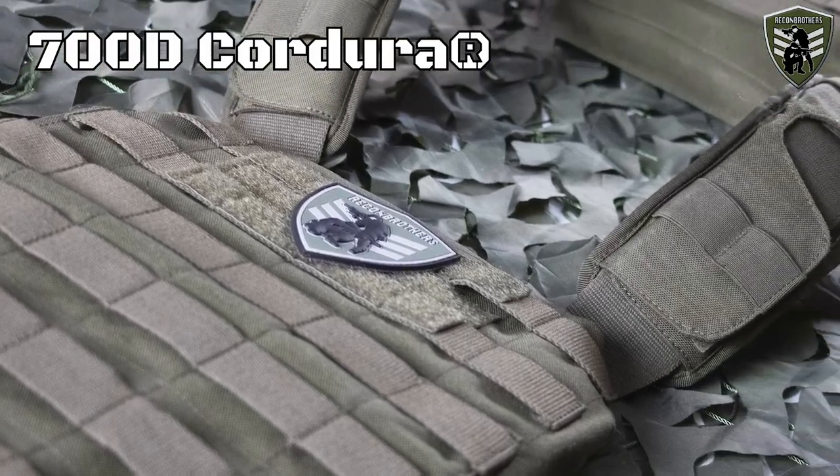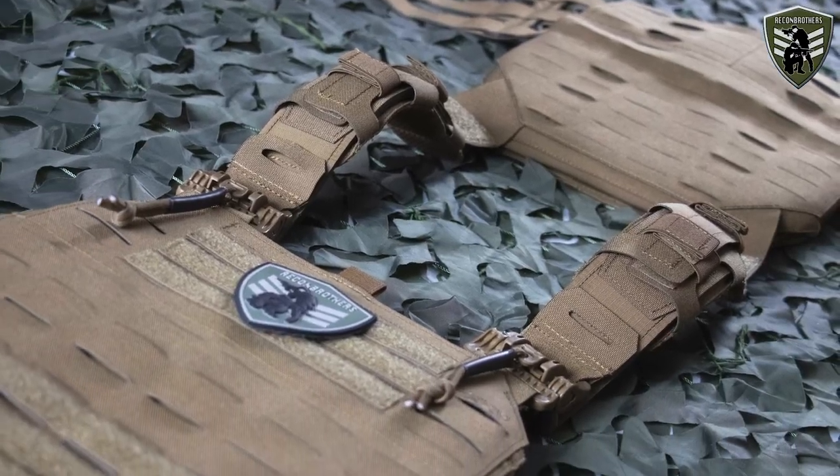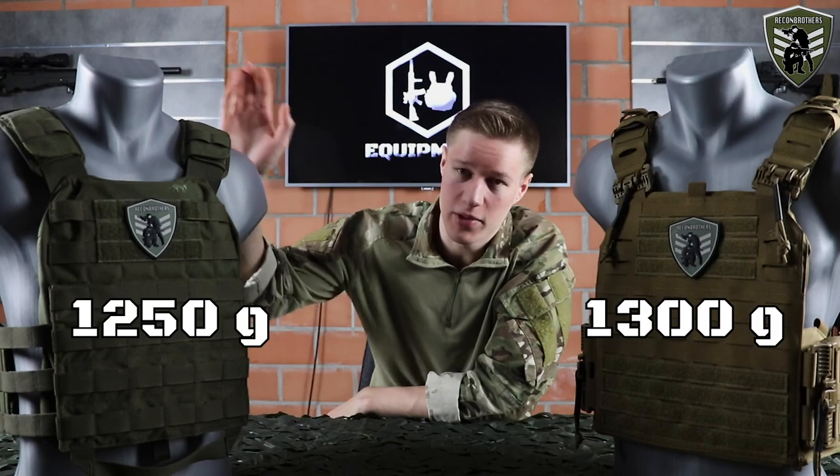Let's first talk about the material. Both the QRLC and the MK3 are made of 700 denier Cordura, which is apparently the ideal combination between the lightweight 500 denier Cordura and the strength of the 1000 denier Cordura in order to stay durable. The QRLC carrier is a unisex carrier which weighs 1300 grams, which is 50 grams more than the MK3.